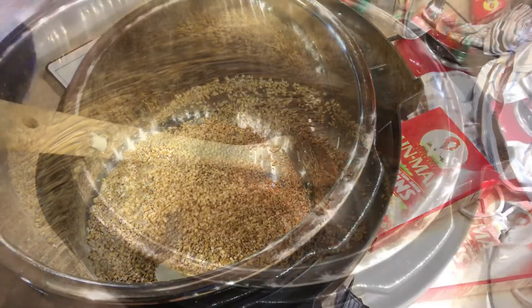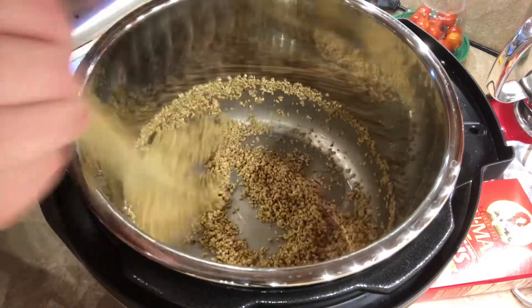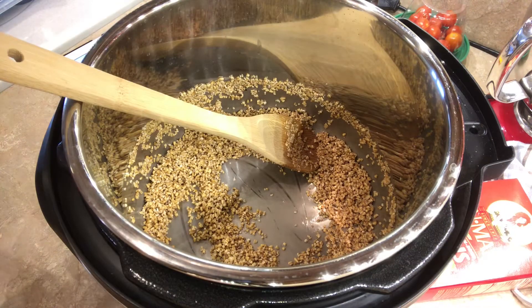There it goes, it almost fell in the pot again. Okay, so this has been sauteing for three minutes. Now I'm going to add one and a half cups of milk.